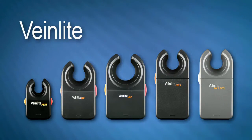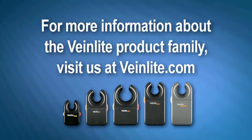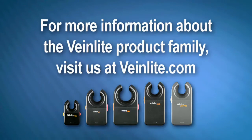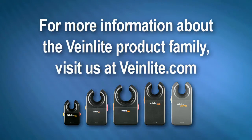VeinLight — clinically proven to improve accuracy. For further detailed information including models, product specifications, FAQs, and a copy of our clinically proven randomized study, please visit us at VeinLight.com.